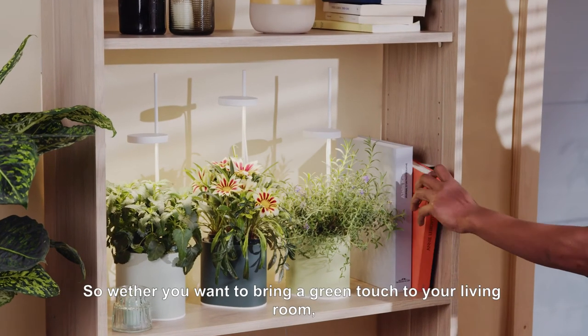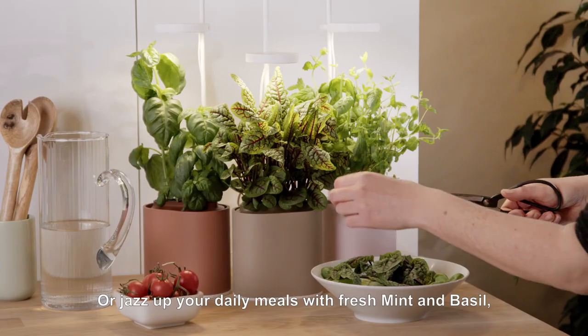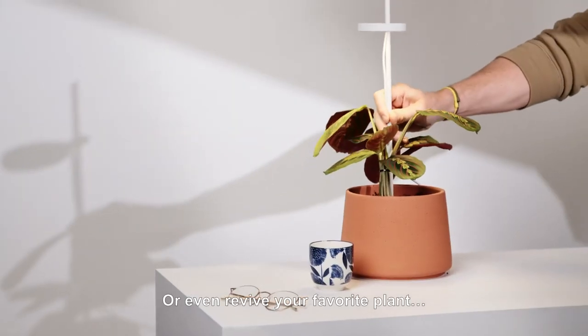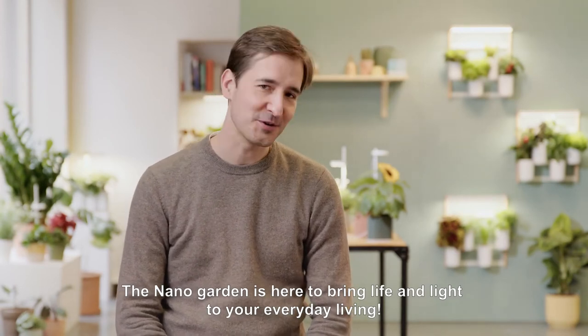Whether you want to bring a green touch to your living room, or a relaxing atmosphere in your home office, or jazz up your daily meals with fresh mint and basil, or even revive your favorite plant — the NanoGarden is here to bring life and light to your everyday living.